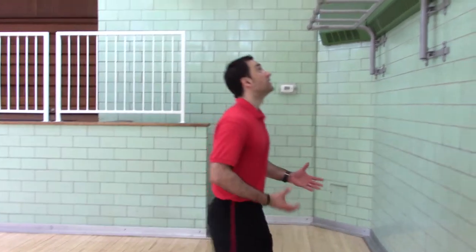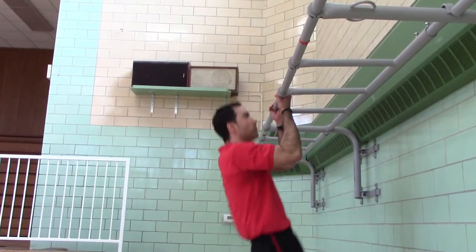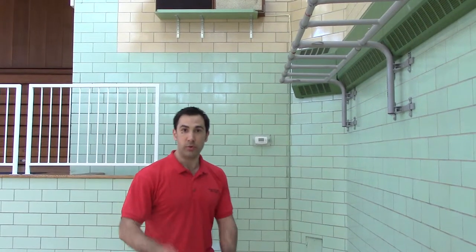Now the first level is gonna be a hold. You're gonna hold for five seconds, rest for ten, hold for five, and then you would move on.